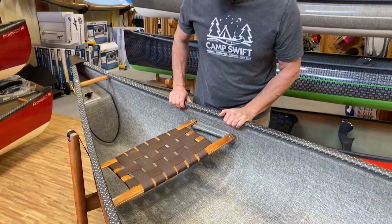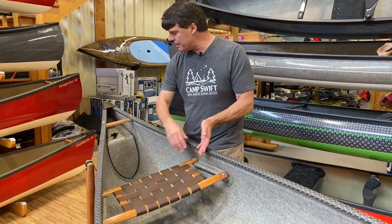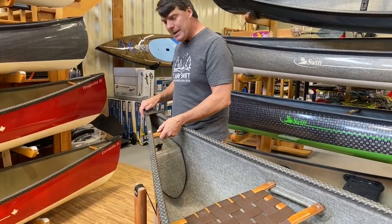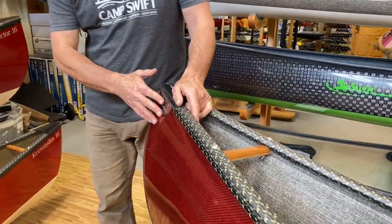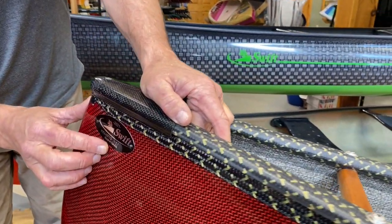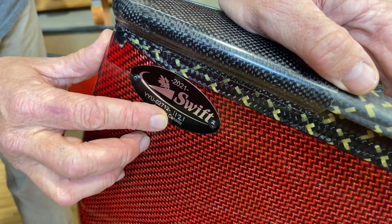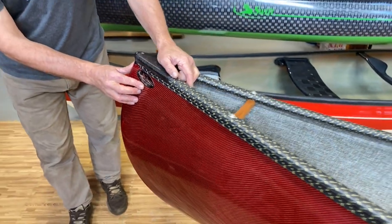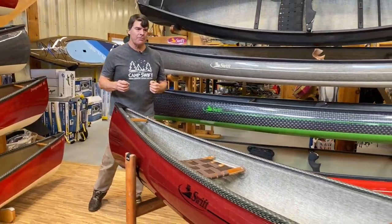The stern seat has a very wide frame again — very comfortable. Every boat has a serial number on it. The letter after the dash represents the month it was made and the last two digits represent the year it was made. So you've purchased an absolutely beautiful boat.